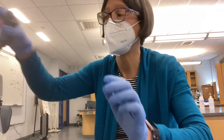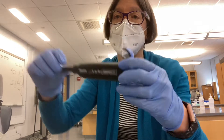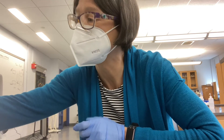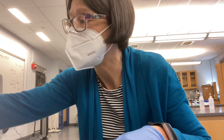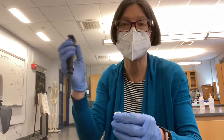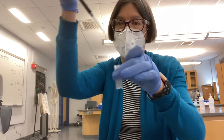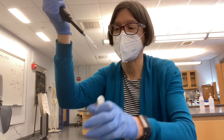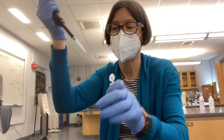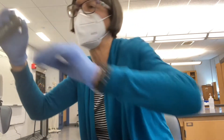Now I've got all the buffer I need in my control tubes. Next, I add 125 microliters of the ONPG solution. If I'm doing the pH 8 experiment, I use ONPG dissolved in pH 8 buffer; if I'm doing the pH 5 experiment, I use ONPG dissolved in pH 5 buffer. I take my tube of ONPG, make sure my pipette is set to 125, and measure out 125 microliters into each of the three tubes. Then I pop my ONPG away and get rid of my tip.